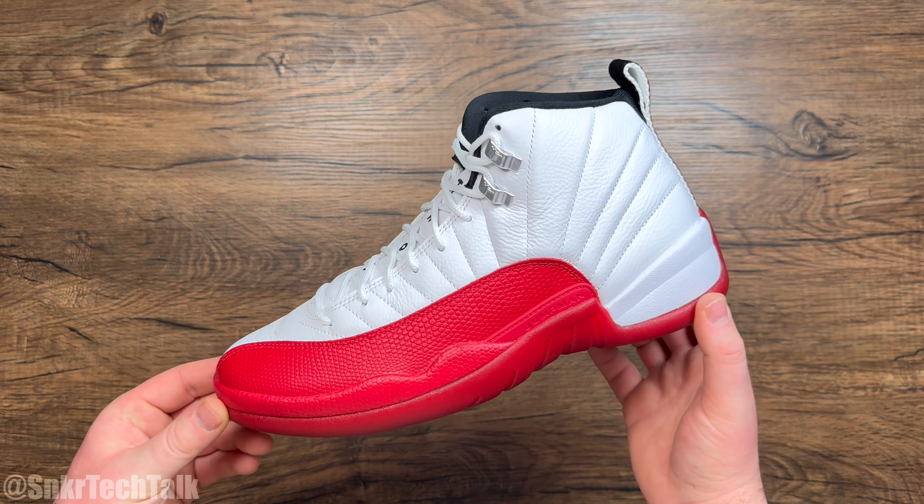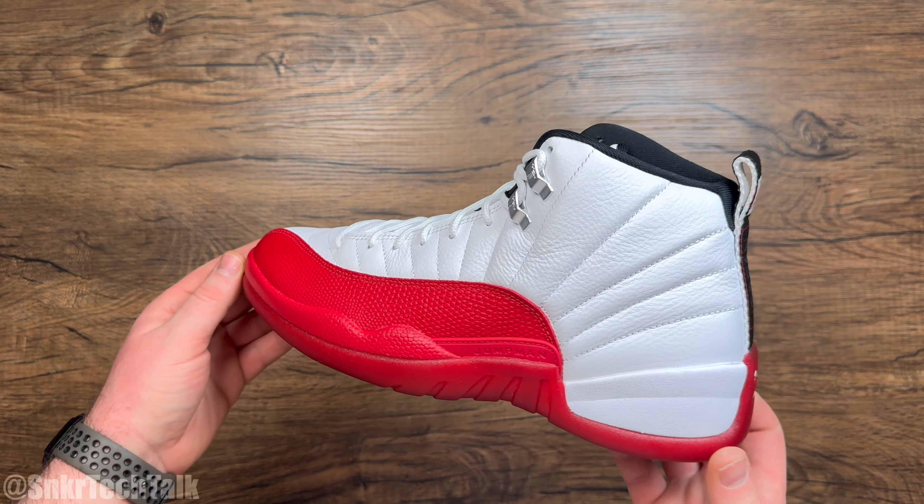What's good everyone, it's Steve from Sneaker Tech Talk, back with another video today. For today's video, we will be taking a quick look at the Air Jordan 12 in the white, black, Varsity Red colorway.